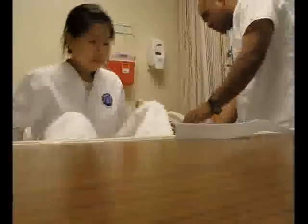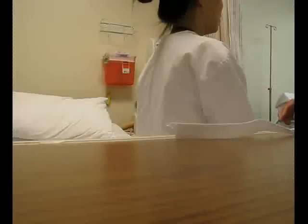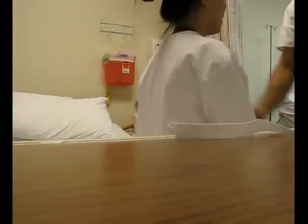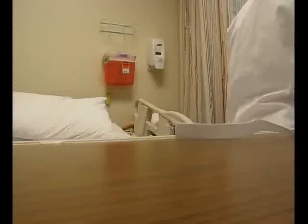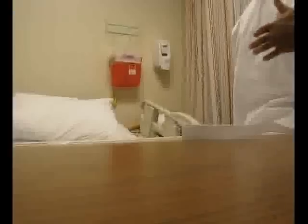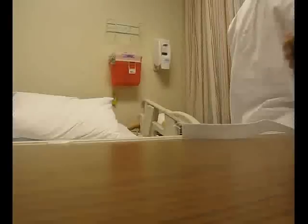For the neurological assessment, I ask her to close her eyes and identify which part of the body I'm touching. She correctly identifies left chin, right chin, and multiple other locations. I then perform the Romberg test — she stands with feet together, hands at her sides, and closes her eyes for 20 seconds. She maintains position, indicating a negative Romberg test.